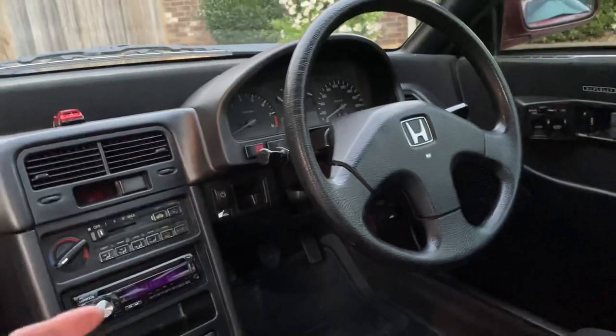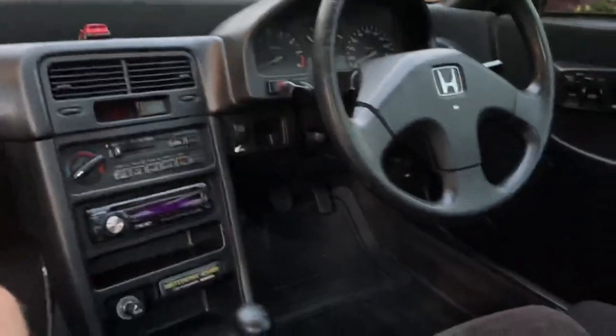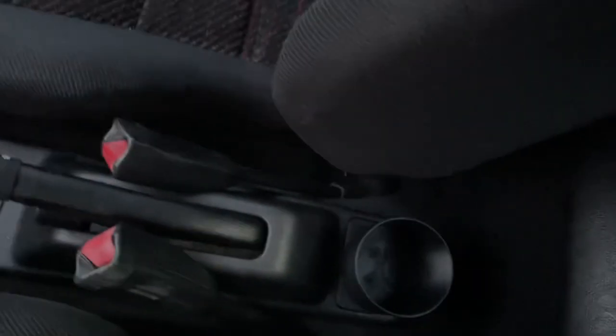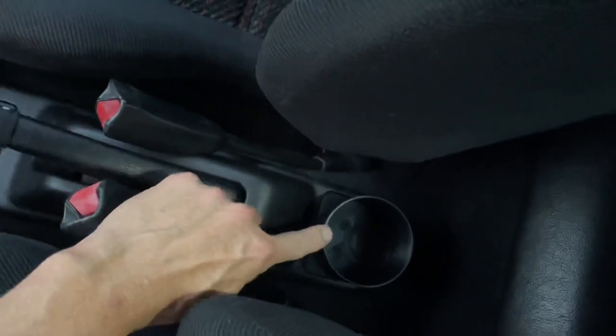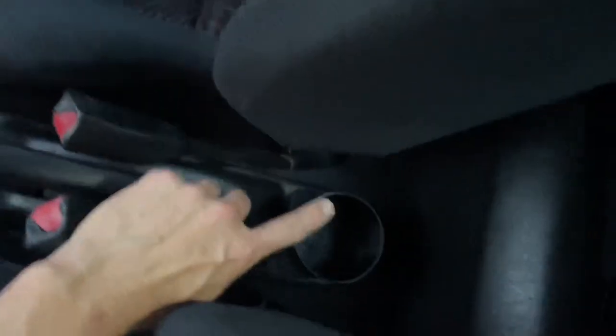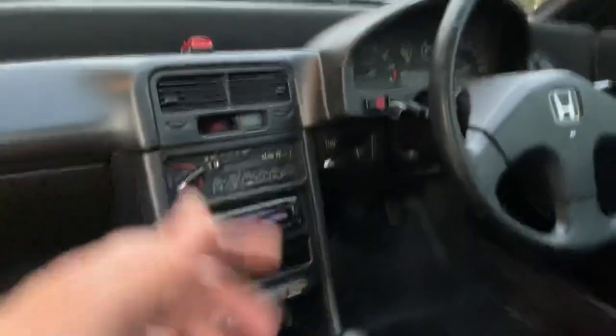Now two things inside — numbers nine and ten. The ninth thing is my cup holder; I just installed this a moment ago. One of the things about this car is there's just no cup holder, so I'm always holding a cup between my legs and it spills. This is cheap — 20 to 25 dollars, I can't remember exactly. You just remove this little plate right here — it pops off — then you put the new one on and screw it in. It's like two minutes and you're done.